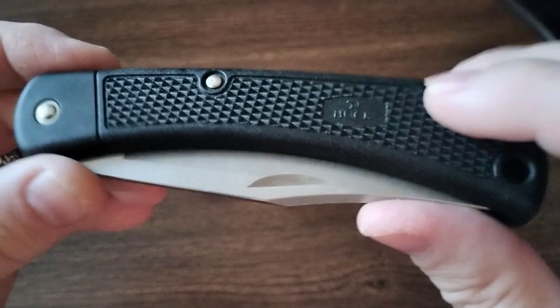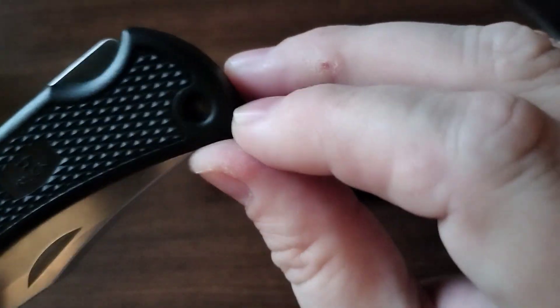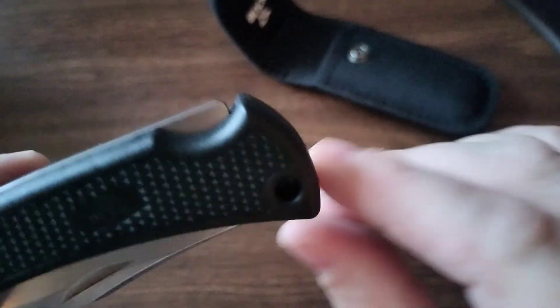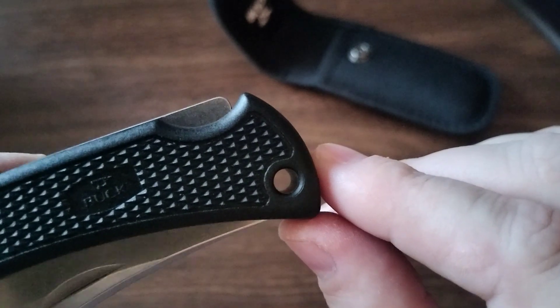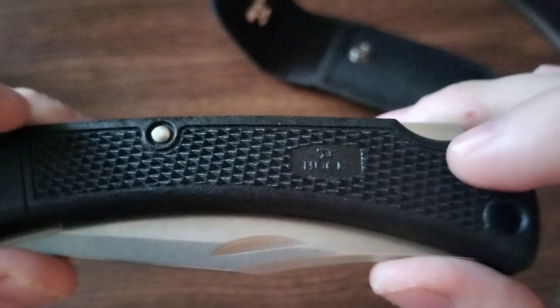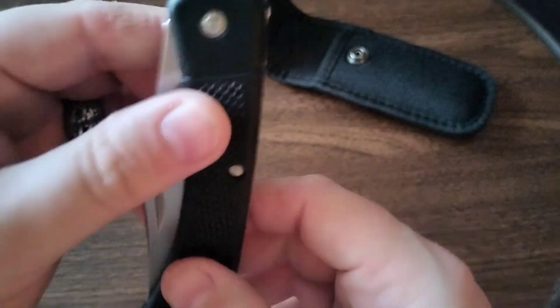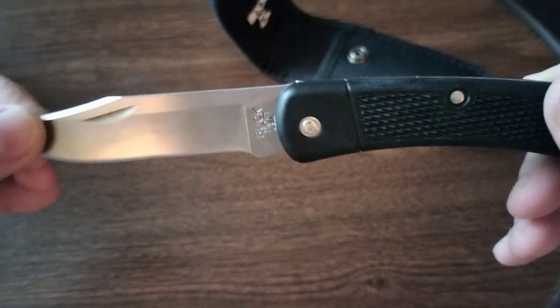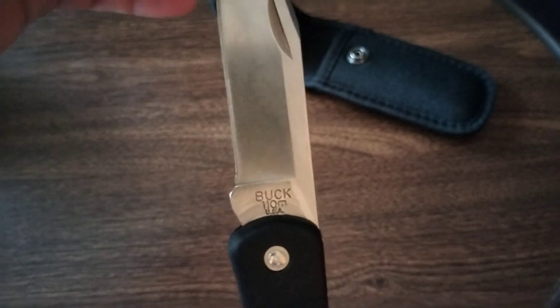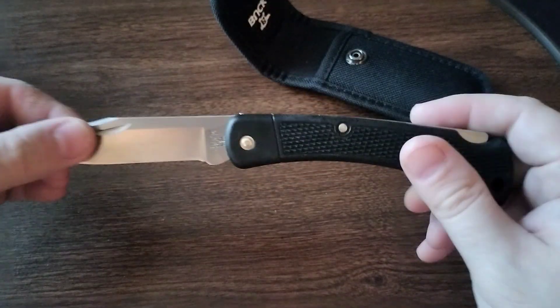This one has a plastic polymer handle which is definitely a lot lighter — it's the first 110 I have in plastic. It also has a lanyard hole, which the other Buck 110s don't have. Those have solid brass with wood.